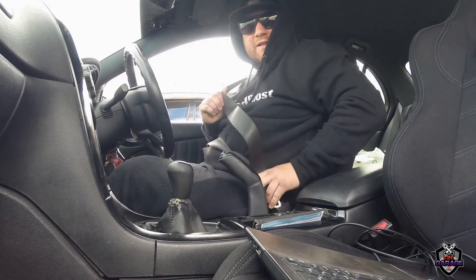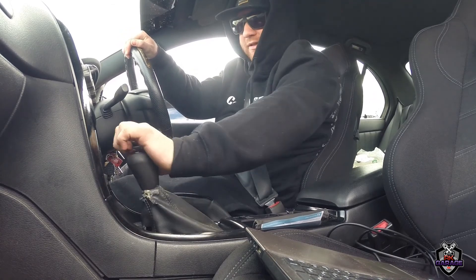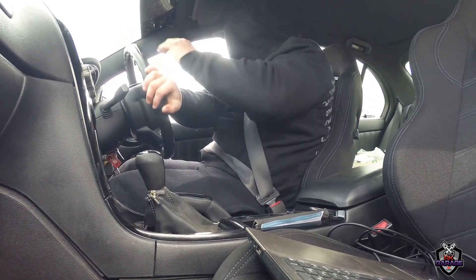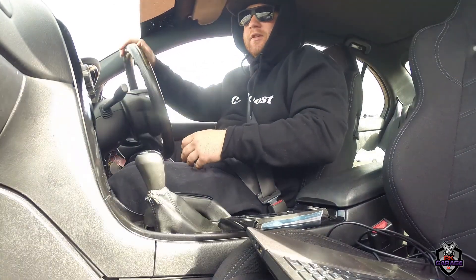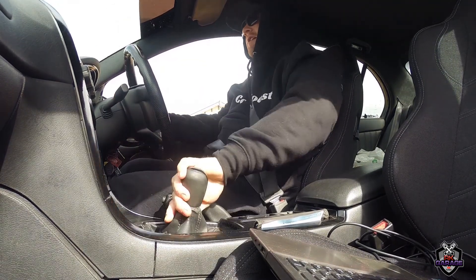Welcome back to another RK Garage video. Just on my way to pick up something pretty cool for the channel. I think I've only done lately tuning videos through the night, so this should just be something slightly different — go for a drive through the day.